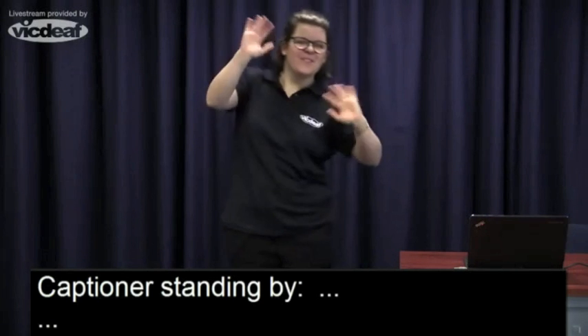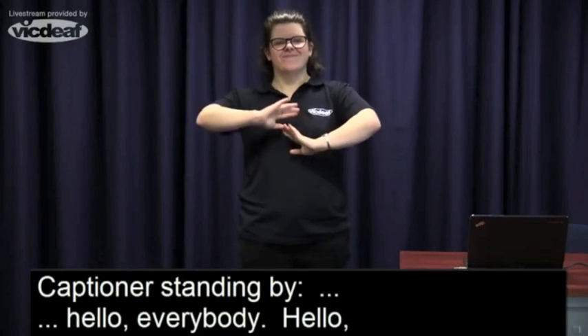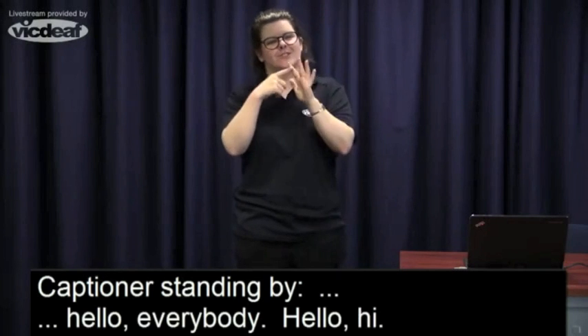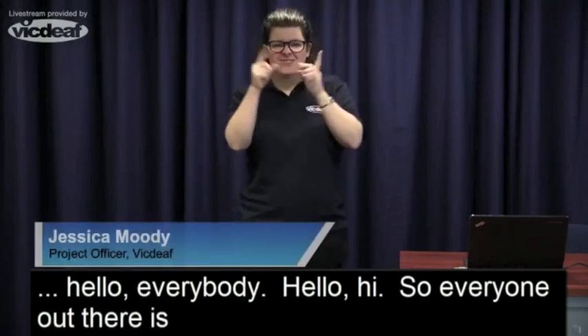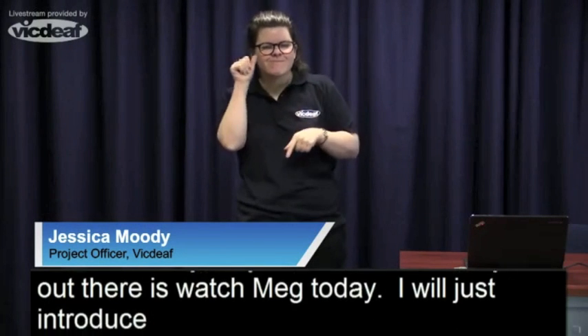Hello everybody! Hi to everyone who's out there watching me today. I'll just introduce myself — my name is Jess. Remember we usually start with a little warm-up for you.